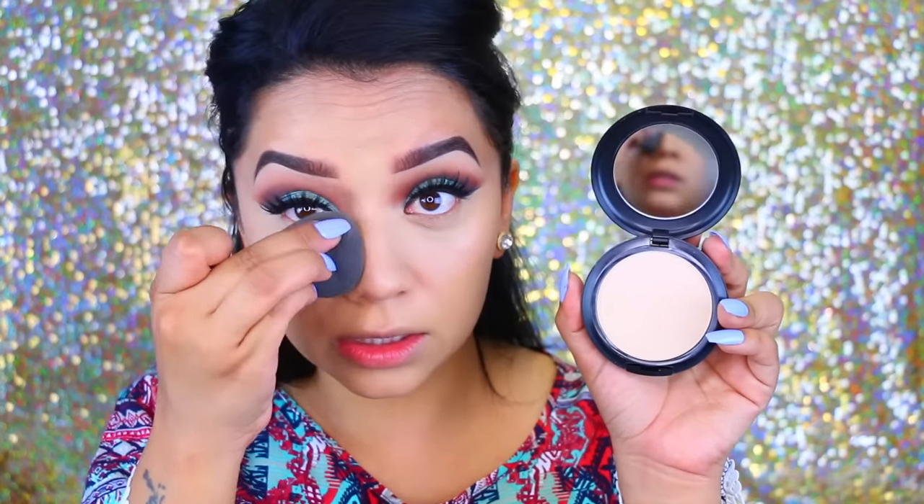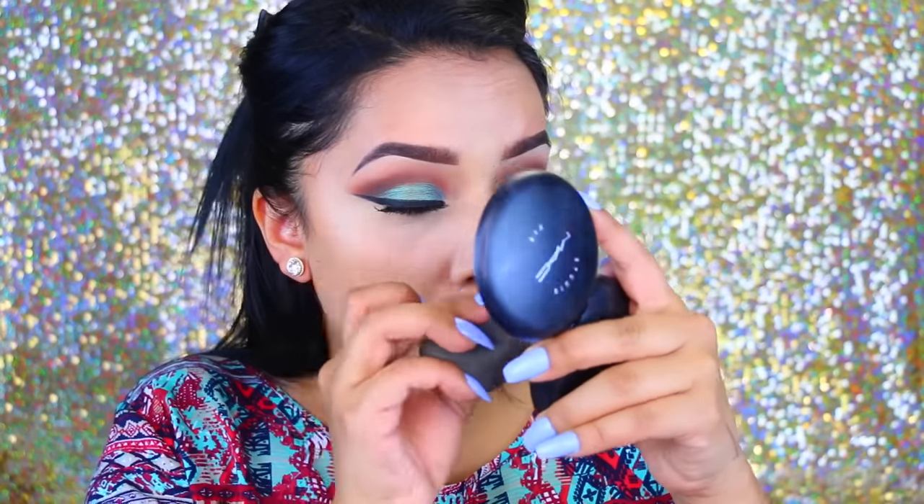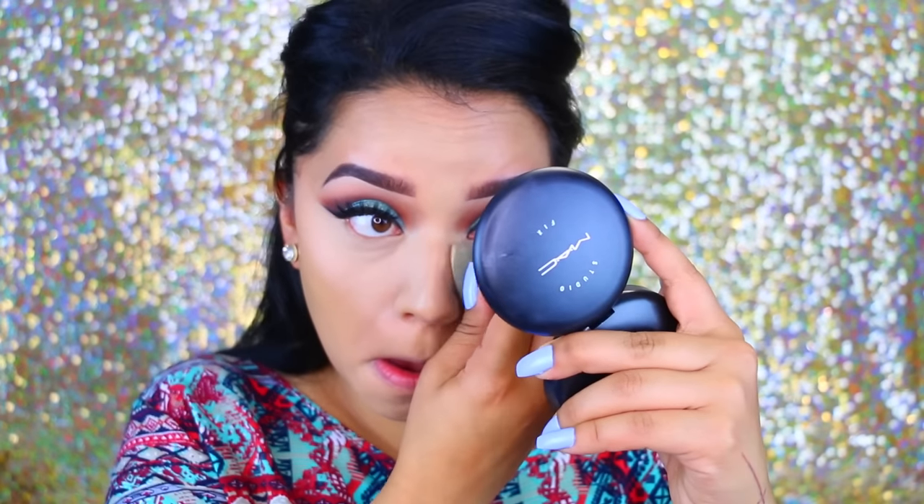To set underneath my eyes, I've been using a different powder. I'm going to go in with the MAC Studio Fix in ANSI 15 — totally not my shade, but it's going to help conceal the sides of my nose to make it look a little more narrow. I know this seems like a lot of steps, but this is really going to help define my nose and make it look really small.